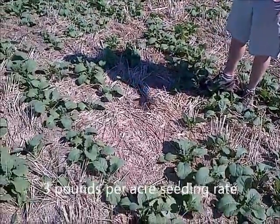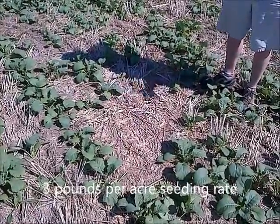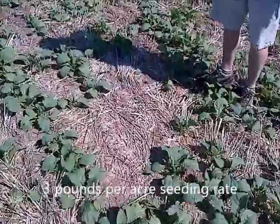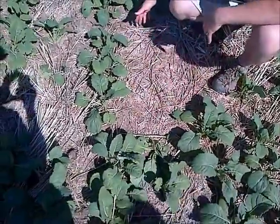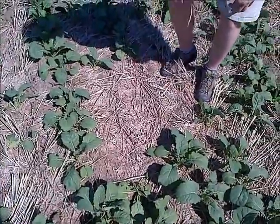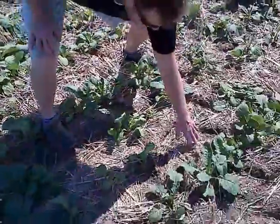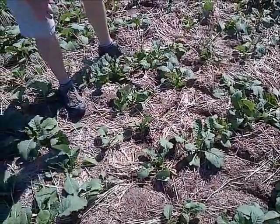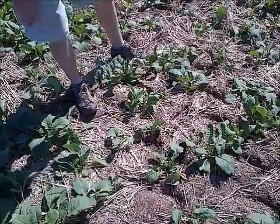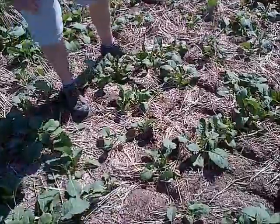Here we are in the three pound per acre seeding rate and you can see that even though there are lots of plants in some spots, it's very susceptible to areas where there's lots of trash cover. You'll see that there are large gaps here where there's no plants at all. This is basically places where weeds can invade — you can see some buckwheats that are going to be growing through, and because there's no crop competition, those plants are going to grow and fill in that space.